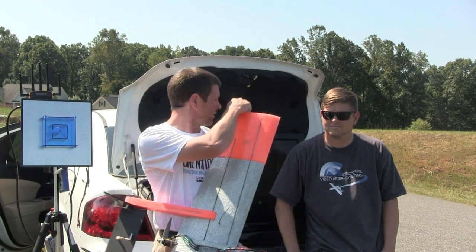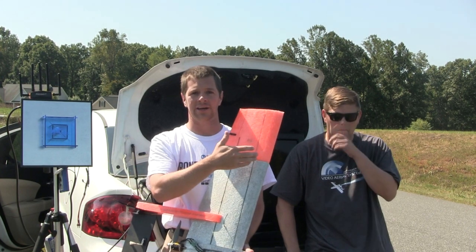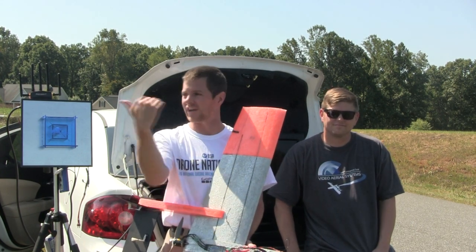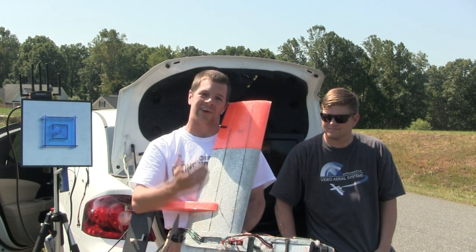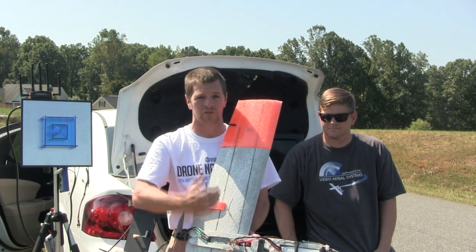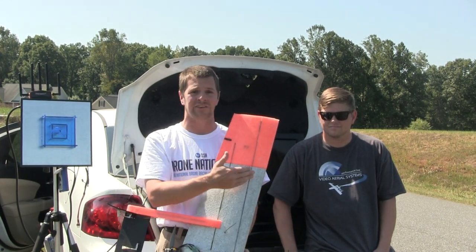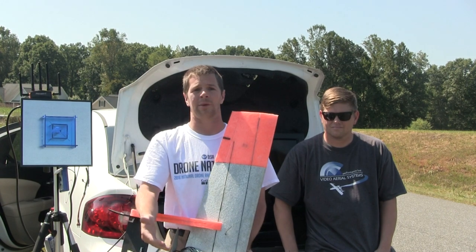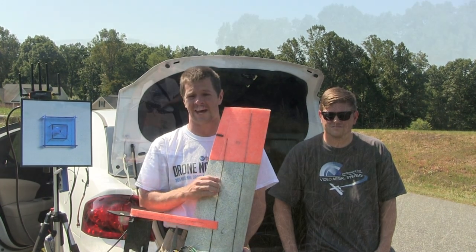I'm going to fly out until this screen back here is completely gone. He'll tell me when it's gone and then I'll come back, land, we'll change out this antenna and see how much further we can go. I'm not going to be flying HD because I intend to push this to where the HD will drop out. So I'm just going to be flying my analog link. And he's going to be doing the same thing, and I'm also going to be monitoring signals when he's out there because he's going to go a lot further than I am.